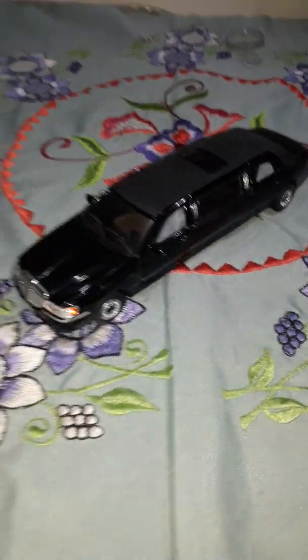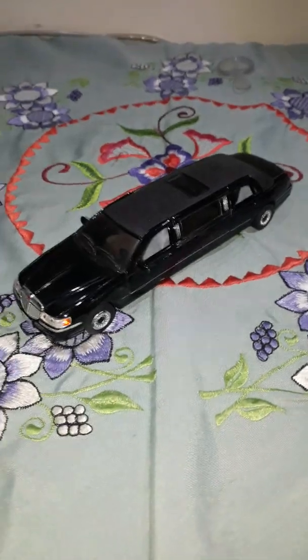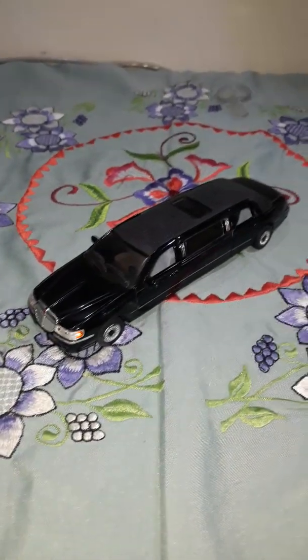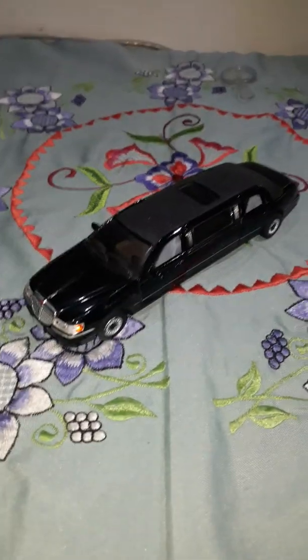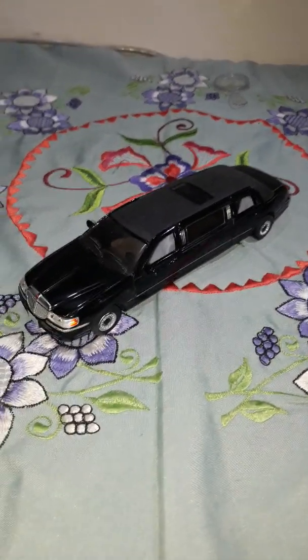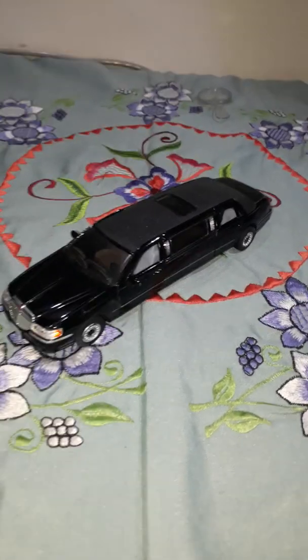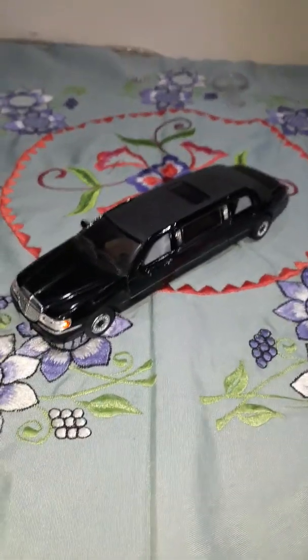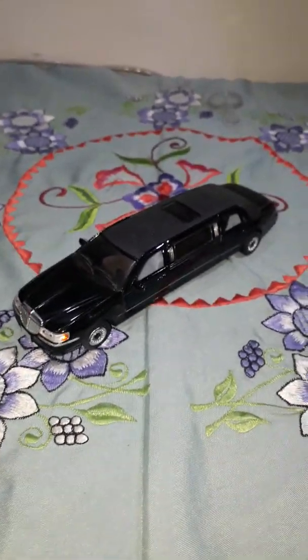Hello guys, welcome to my channel. I am Suryan from the Diecast Garage. Today I am not going to unbox this car but review it. It is a little old limousine stretch which I bought, but I did not make that video at the time, so today I am going to review it and tell you about this car.